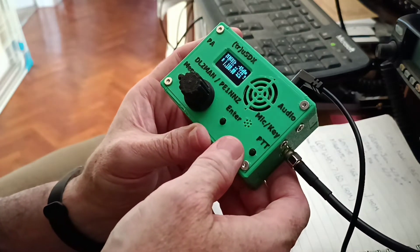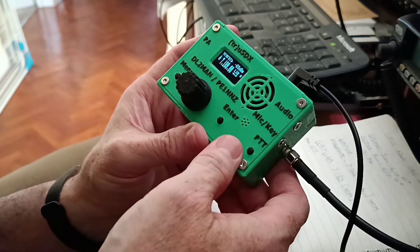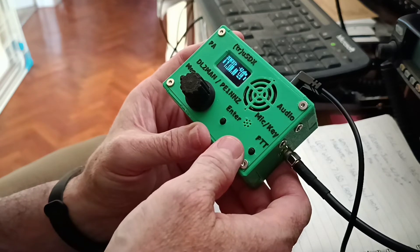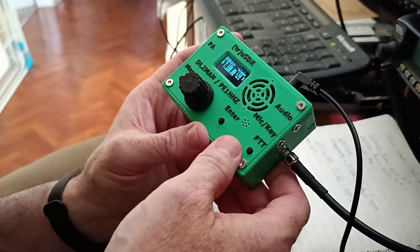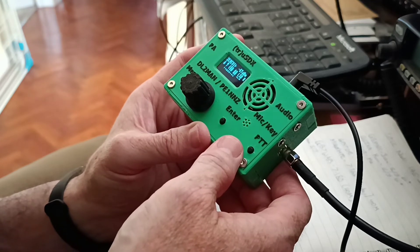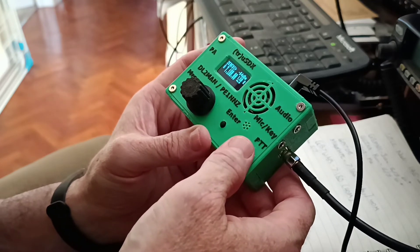Absolutely no problem at all. I look at the meter and S9 plus 20 is your report on the meter for whatever that's worth, but genuine 5.9, no problem at all. Could I just take a signal report and your name for the log, over?